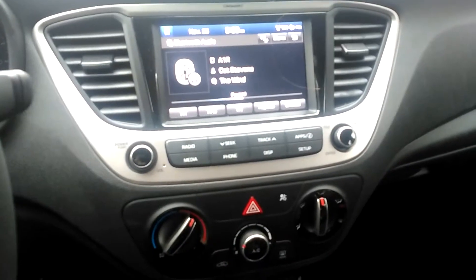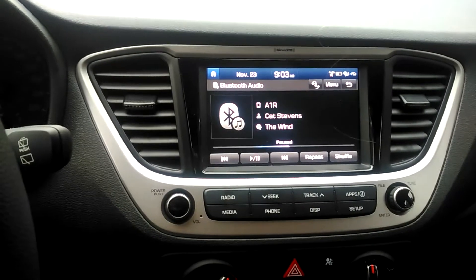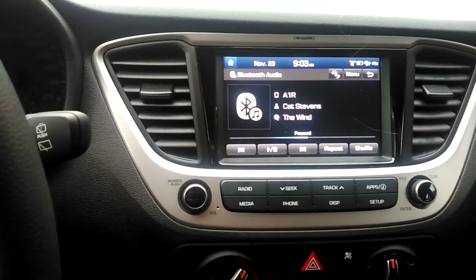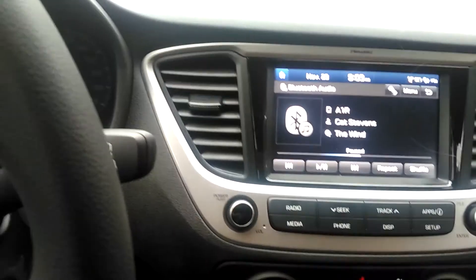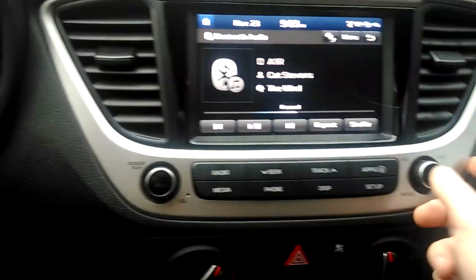Over here you've got your radio controls. This does have Apple CarPlay and Android Auto — I can never get the Android Auto to work but CarPlay works great. Standard assortment of controls here: volume and tuning.